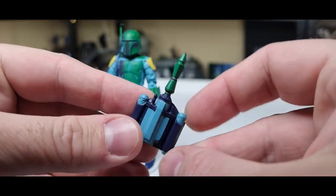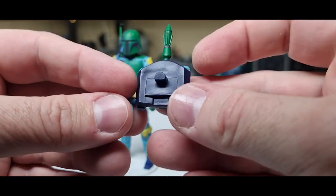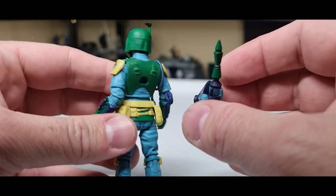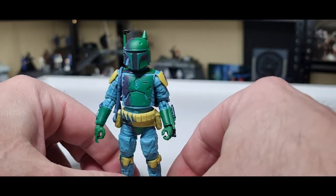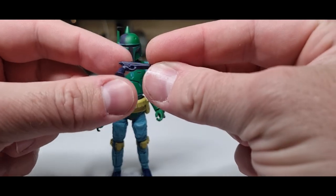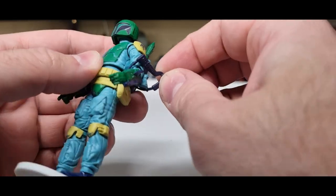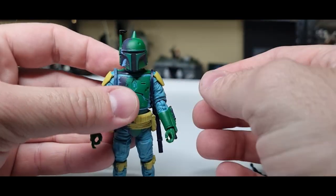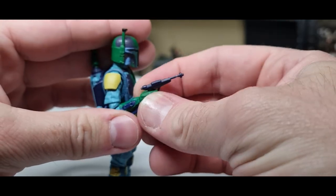...sort of color-inspired jet pack — again same as the last one, no removable rockets, no spot for included flames, but it's fine, it's a nice sculpt and it'll fit on there nicely. This Boba Fett is not rocking the soft goods cape — that's probably the only exclusion from this version, which is fine. Otherwise, he comes with his blaster pistol and his rifle, which I might sit on his shoulder for display purposes, leaving the blaster pistol ready for some close quarters combat. That looks cool.